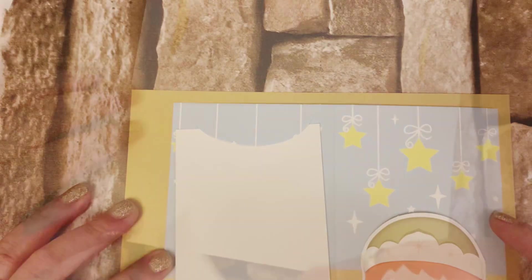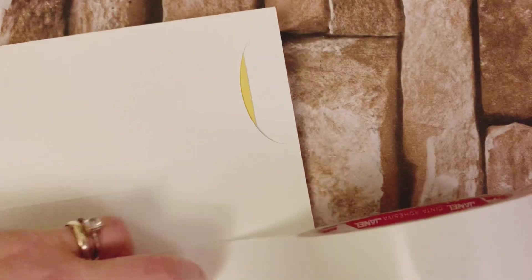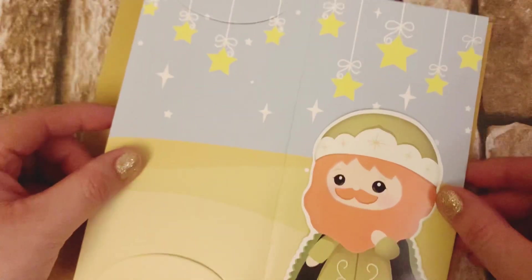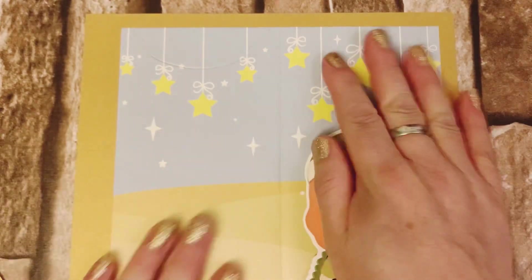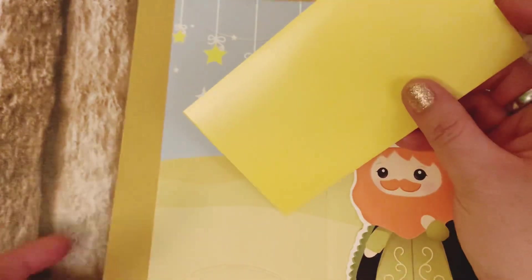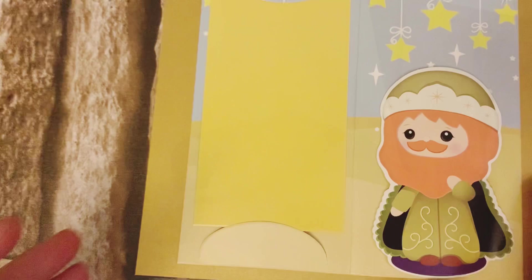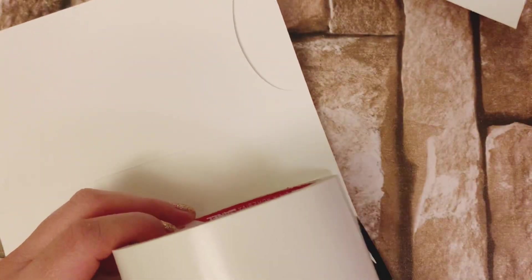Ahora vamos a pegar nuestra tarjetita sobre la cartulina. Yo lo voy a hacer con cinta doble cara, pero ustedes pueden usar el adhesivo de su preferencia. Únicamente van a pegar esta tarjetita sobre la cartulina dejando más o menos medio centímetro por arriba y por el costado derecho, porque del costado izquierdo se deja un poquito más porque van las perforaciones. Ese mismo procedimiento es el que vamos a hacer con las tres tarjetitas de los Reyes Magos.